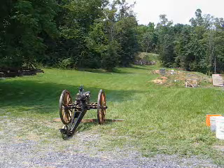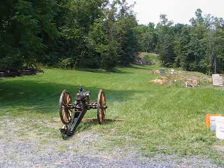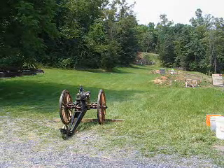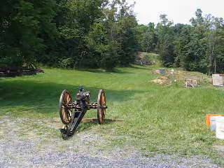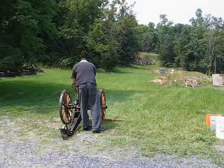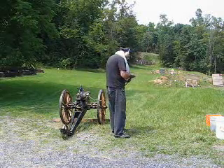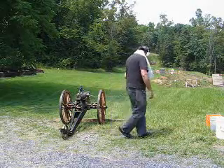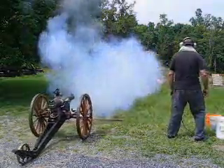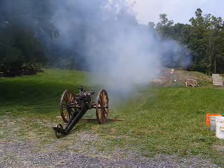This is shot number 2. Seven ounces cannon-grade black powder with an 8.5-pound hollow-base zinc projectile — a repeat ballistically of shot number 1. We've raised the crosshairs about 5 feet to lower the striking point about that distance. Fire in the hole! We hit to the right a lot this time. It was on in elevation, but we hit to the right quite a bit.